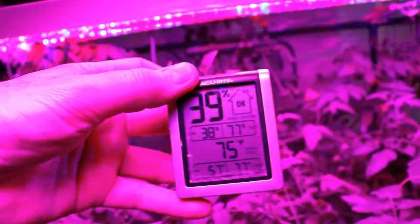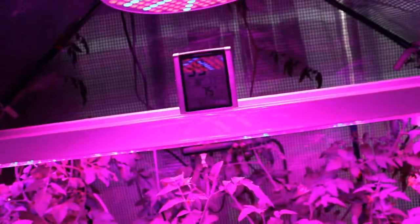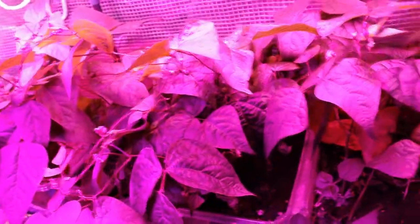This keeps track of the humidity so that first thing in the morning I can see whether it's okay or low or whatever. I've been doing some experiments with growing some pole beans — these are a purple variety.